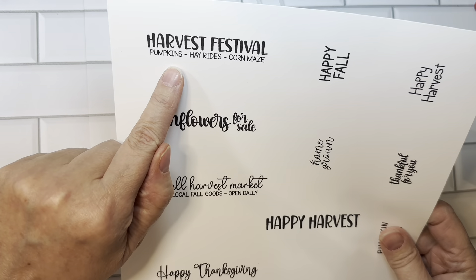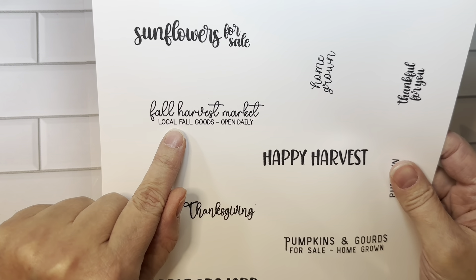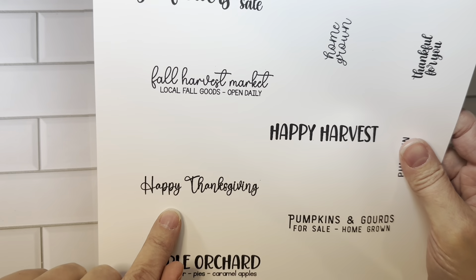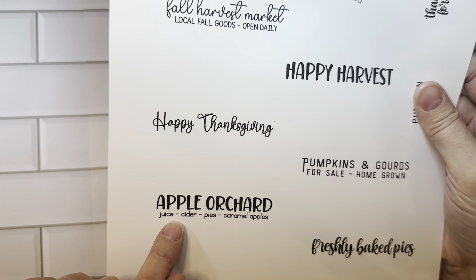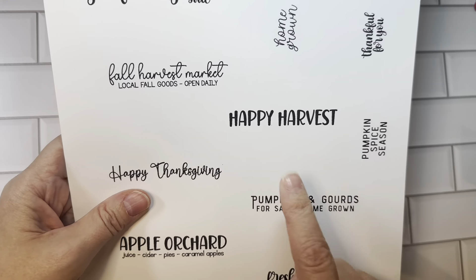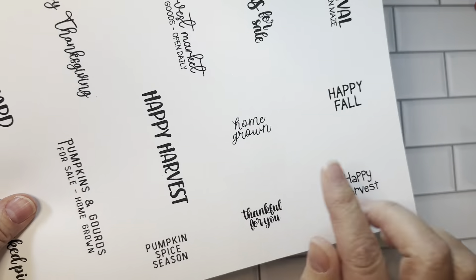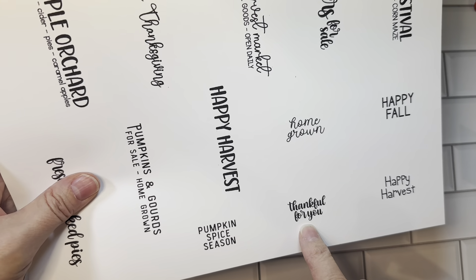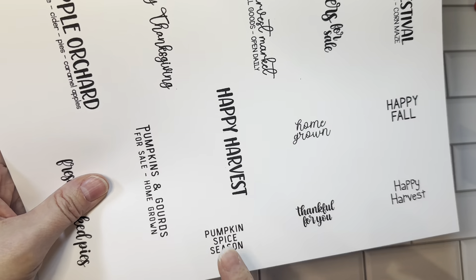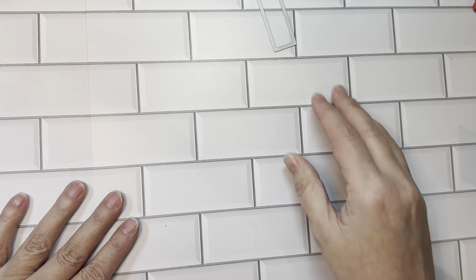So we have: Harvest Festival, Pumpkins, Hay Rides, Corn Mazes, Sunflowers for Sale, Fall Harvest Market, Local Fall Goods Open Daily, Happy Thanksgiving, Apple Orchard Juice, Cider Pies, Caramel Apples, Happy Harvest, Pumpkins and Gourds for Sale, Homegrown Freshly Baked Pies, Homegrown, Happy Fall, Happy Harvest, Thankful for You, and Pumpkin Spice Season. That is all for the Sunflowers for Sale stamp set.